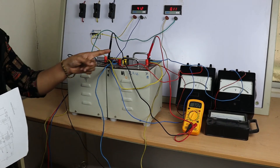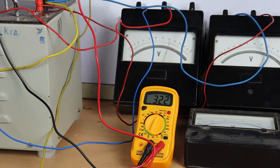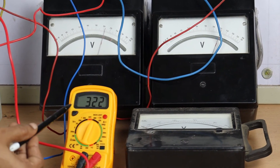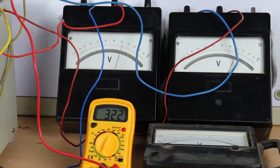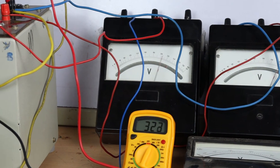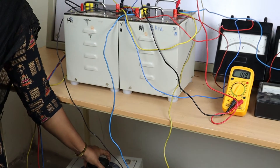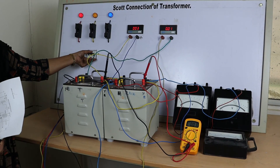Note down the readings of the voltmeters V1, V2, and V3. V1 reads 210 volts, V2 reads 220 volts, and V3 reads 322 volts. The phase value multiplied by root 3 gives the line value of 323 volts. Then bring the auto transformer back to its initial position and switch off the supply.